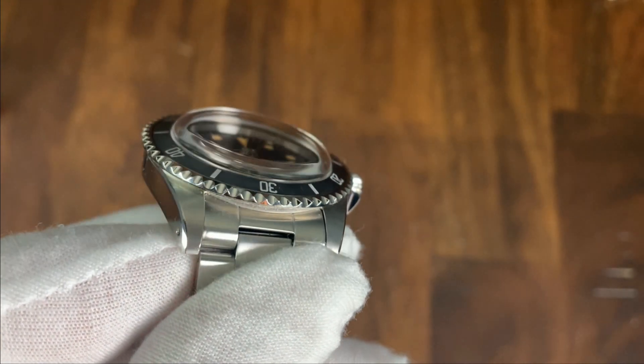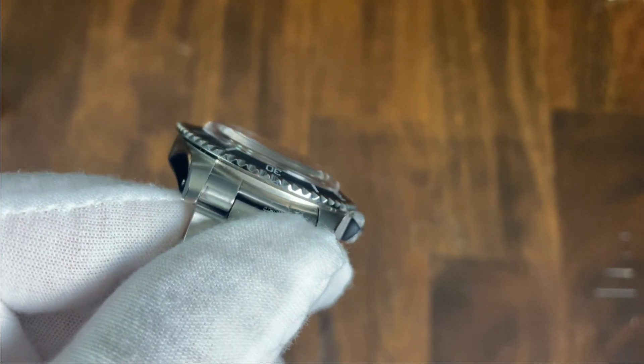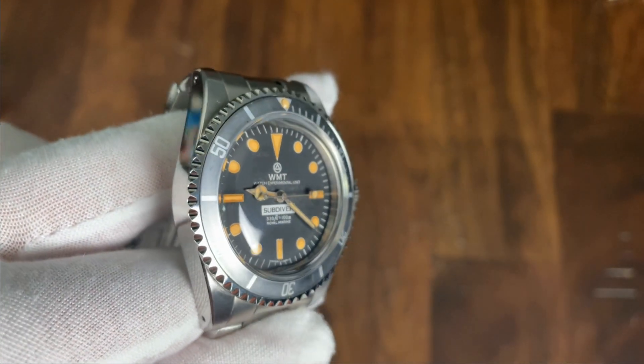The acrylic crystal on this watch is massively double-domed — one of the largest I've seen — and adds a ton of vintage charm to the watch. There's definitely a warmth and charm to an acrylic crystal, and while it does pick up scratches quite easily, they can also be easily removed using Polywatch.